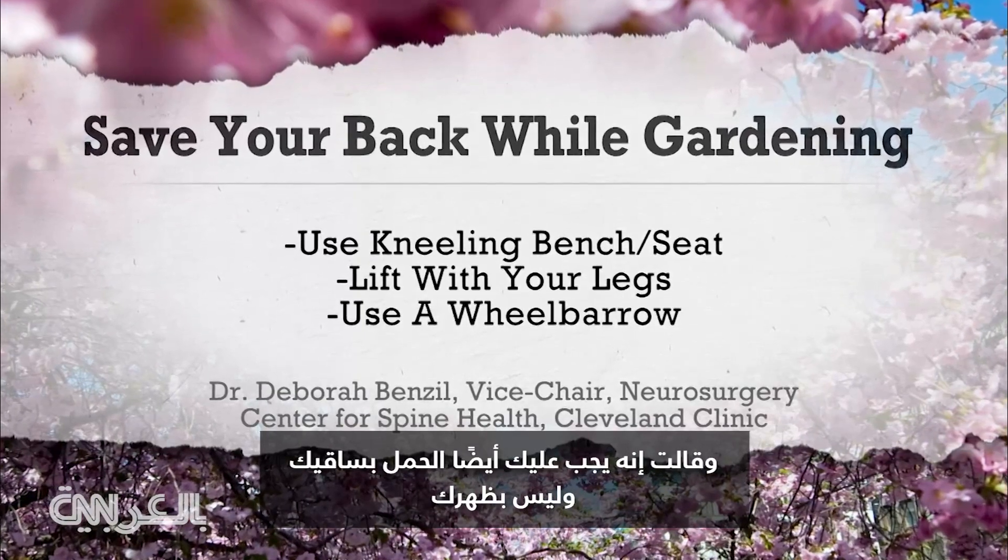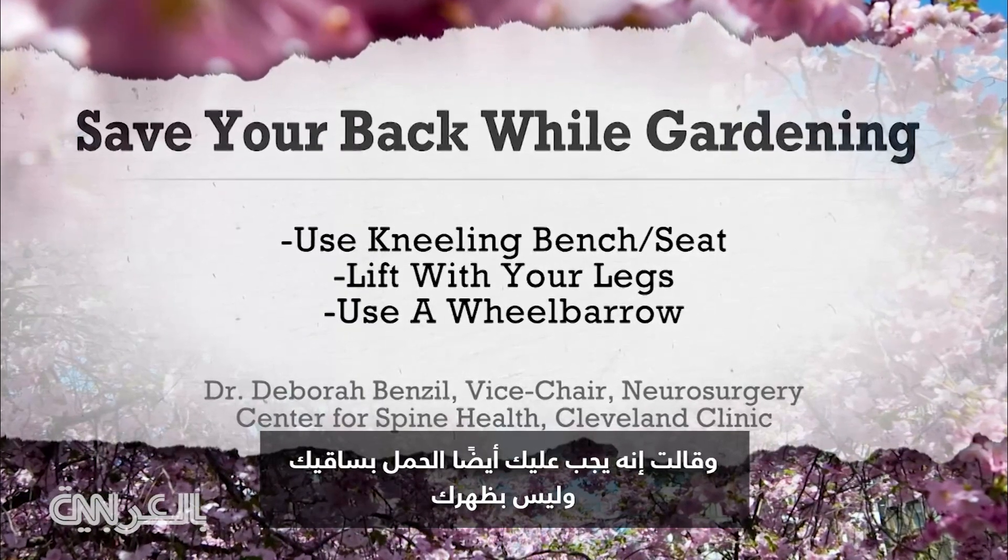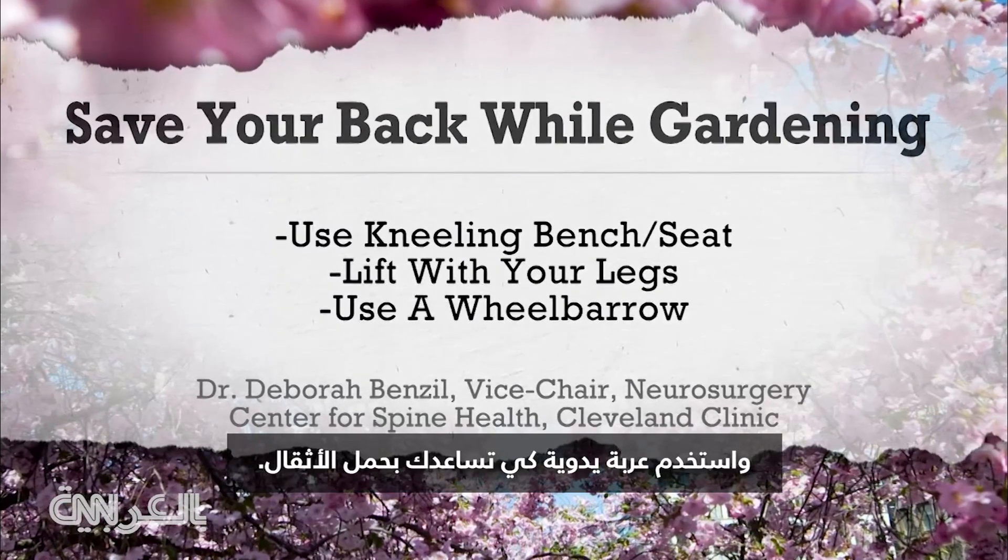She also says to lift with your legs, not your back, and to use a wheelbarrow to help carry heavy loads.